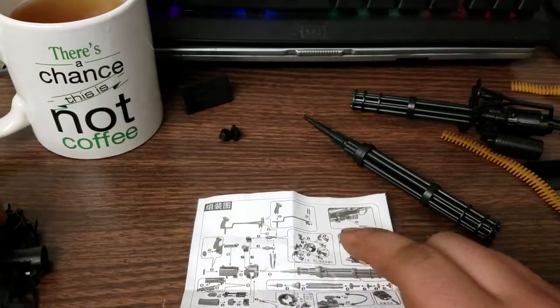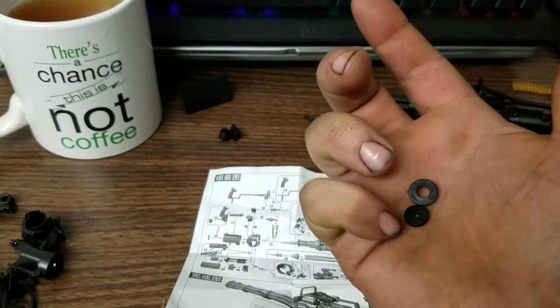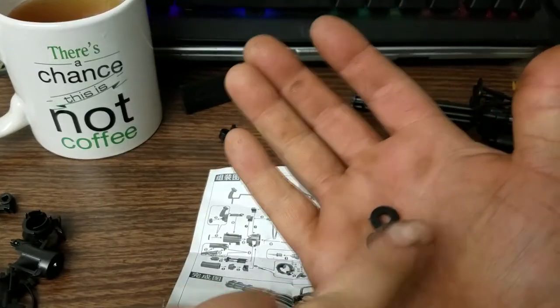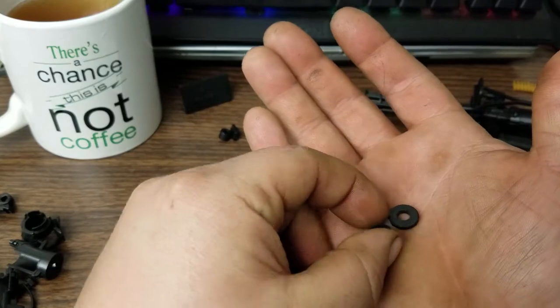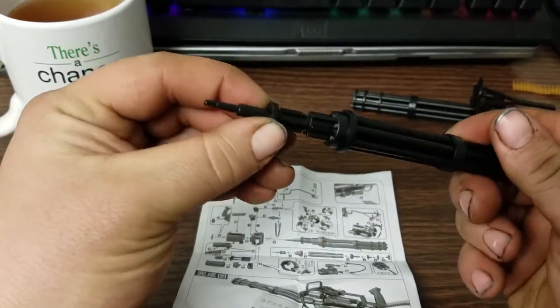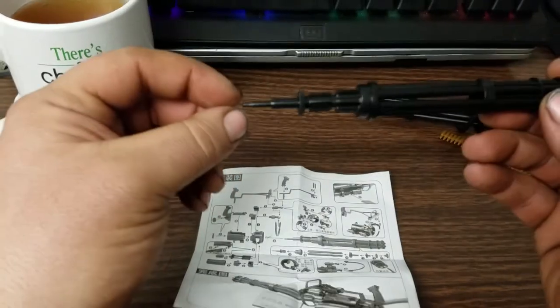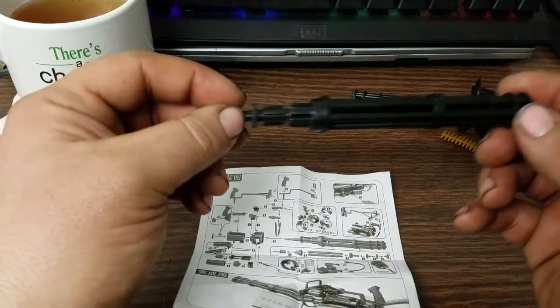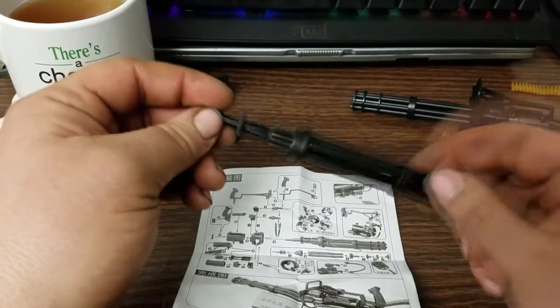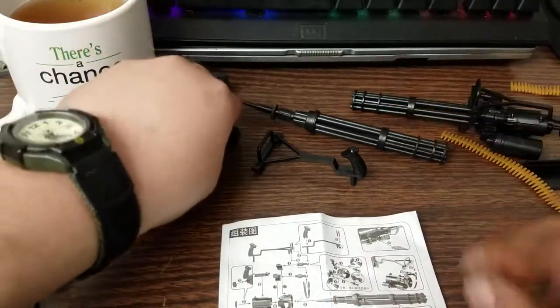Before I move on, one thing that's not clearly marked on the instructions is there are two small discs with knurled edges — one has a small hole, one has a larger hole. They show you where to put the one with a small hole, but not where to put this one. It needs to go right over here. If it's not in here, the barrel assembly will slide too far into the body and will rattle back and forth. So, two main sub-assemblies out of the way — we're going to move on to building the body.